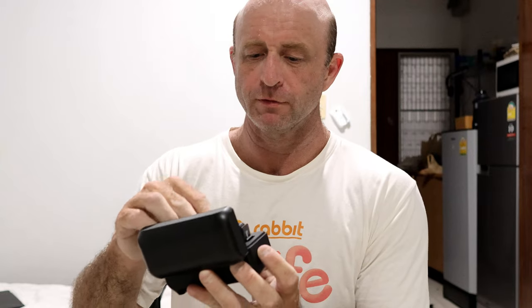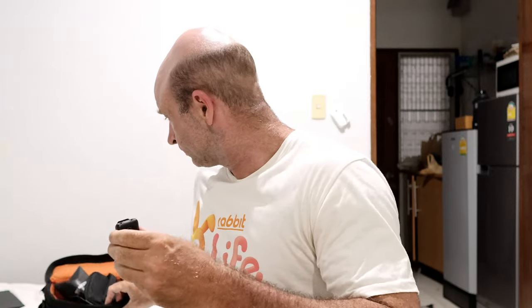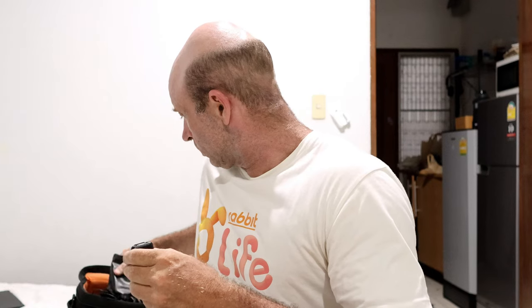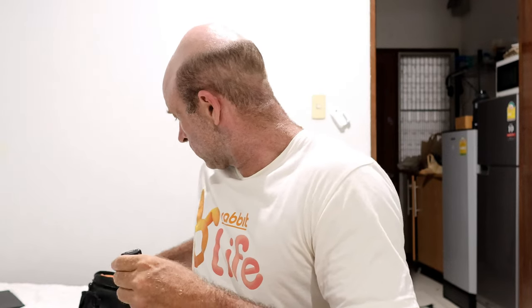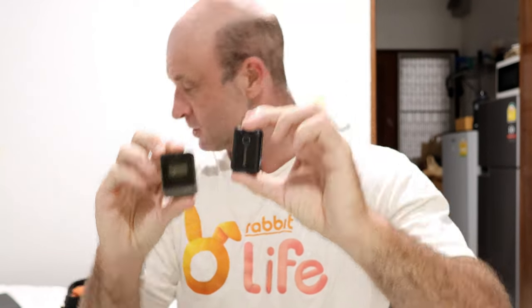This has about a 20-hour battery life, and these have really gotten small. Here are my old ones — look at the size difference. It's quite impressive.